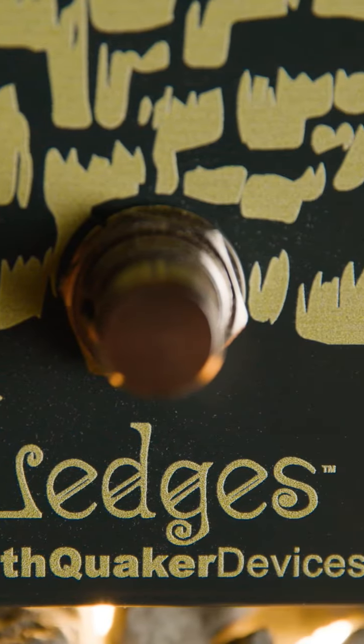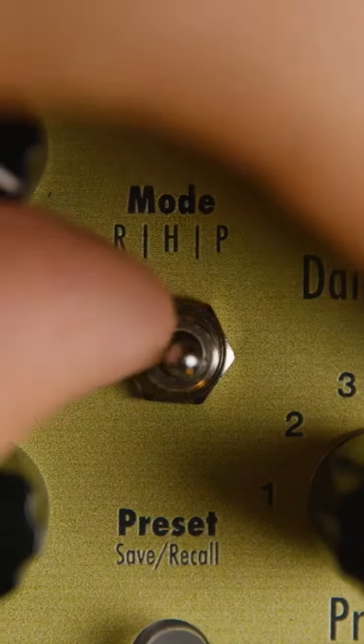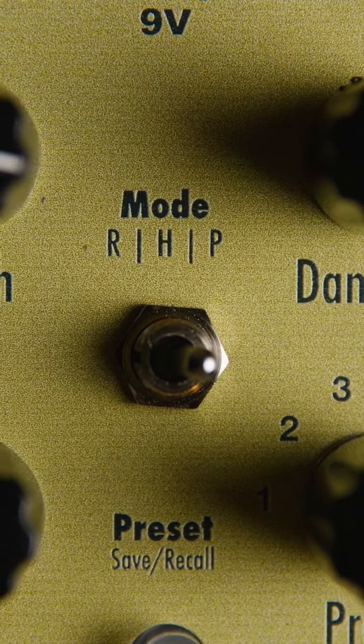Introducing the Ledges Reverb Pedal from the sound maestros at Earthquaker Devices. This tri-dimensional reverberation machine is a compact, three-mode reverb that brings mountains of amp-style reverb options right to your pedalboard.